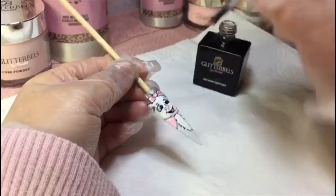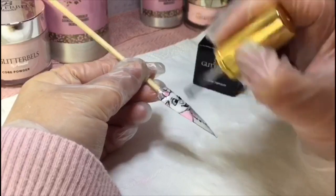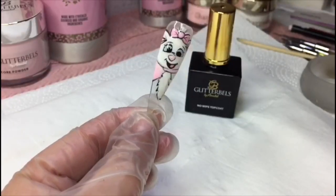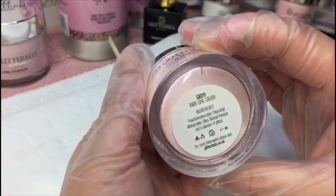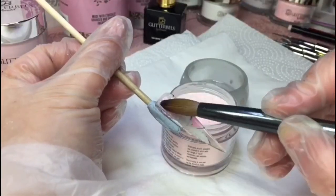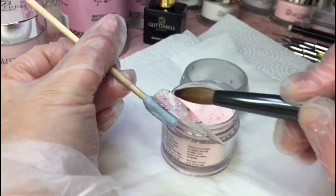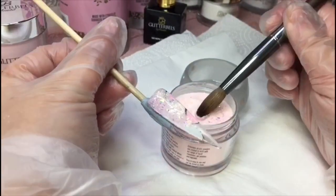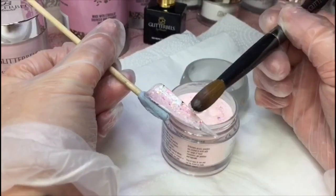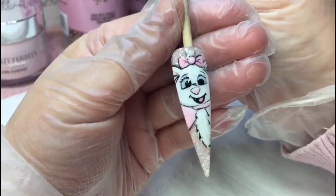And then that's it — I'm just top coating with no-wipe top coat. Sometimes I like to do my characters in matte too, but I felt like she just needed to be in gloss. Then going in with Baby Girl Crush and applying that to the back. Obviously if you were doing this on an acrylic nail it'd be a lot different — you do the color first. That's it, guys! Thank you so much for watching, please be sure to like and subscribe and check out all those other videos. Thank you, bye!